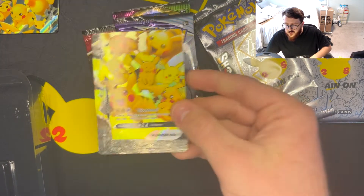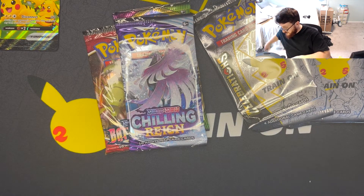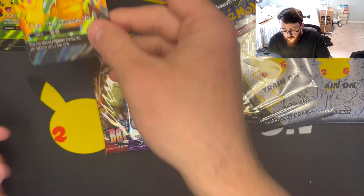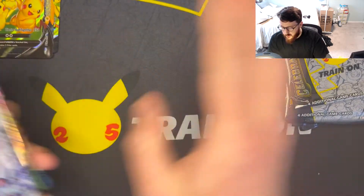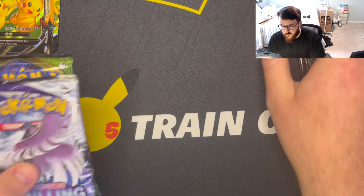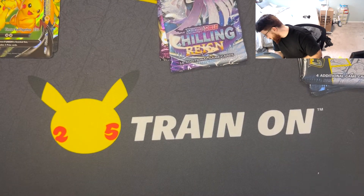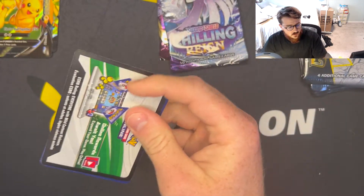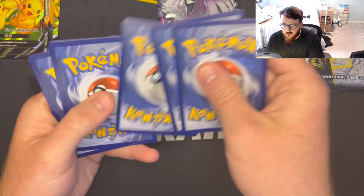I'm hoping I didn't — I didn't do much research into how many slots come with the Dragapult Prime binder, but I'm hoping all my Celebrations packs will fit in there. I'll start with Battle Styles first because no one really cares about Battle Styles. Here's the code: one, two, three, and four.